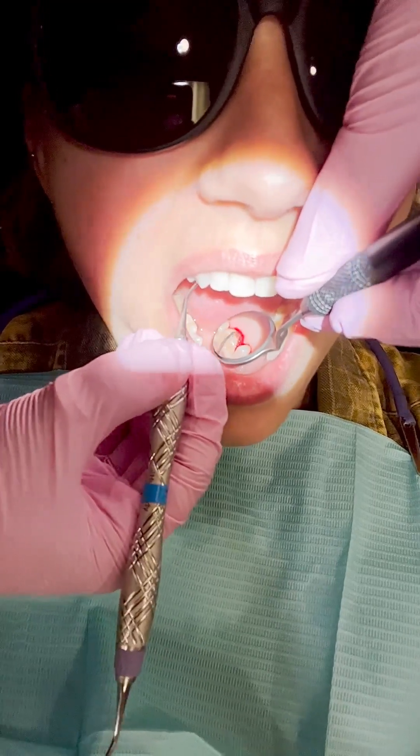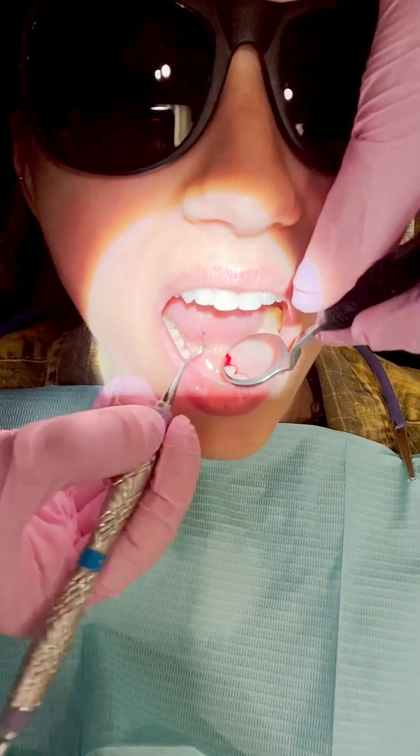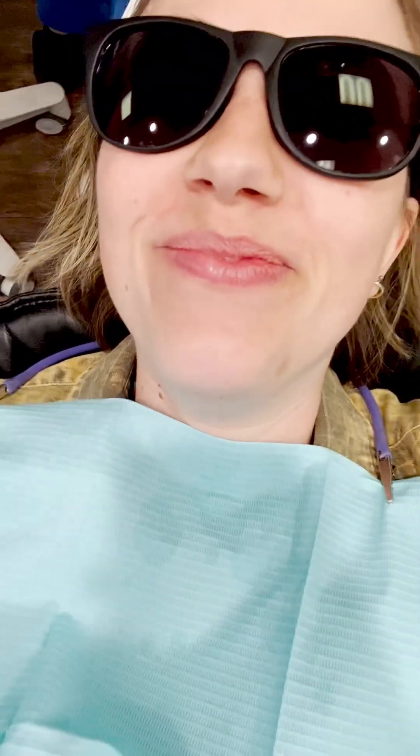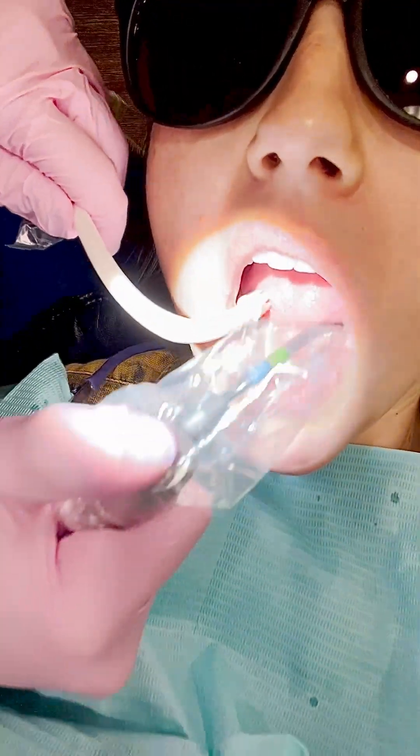Right here there's a lot of bleeding because there was a big click of buildup and tartar. You can hear my sister laugh — she was laughing because she could feel the click and asked what it was. It's the buildup. You should floss.